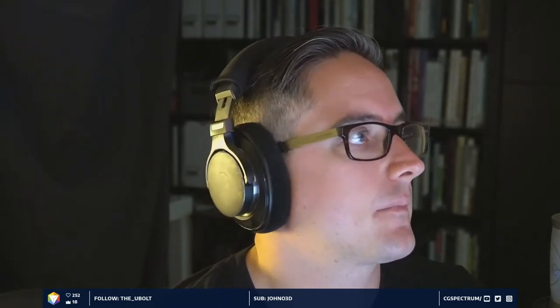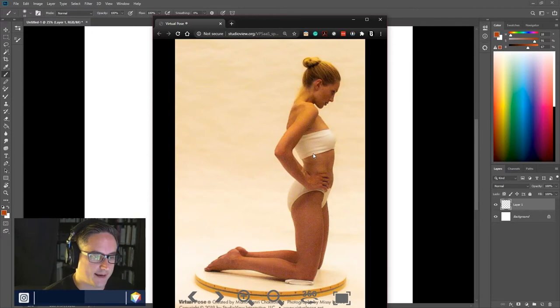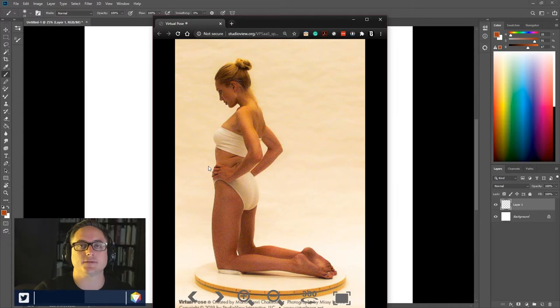Okay, let's find our stylus — dropped it on the floor. I'm going to switch over to the old stream and drop in our model from last week. Thanks again to Mario for letting us use this from Virtual Pose. We can turn her in space. You can also easily Google figure drawing reference for free online. For Twitch, they're very restrictive about nudity so we can't show that.